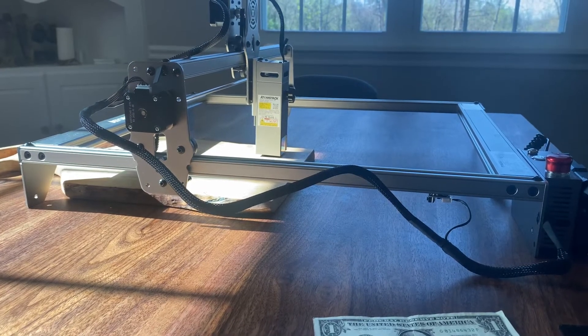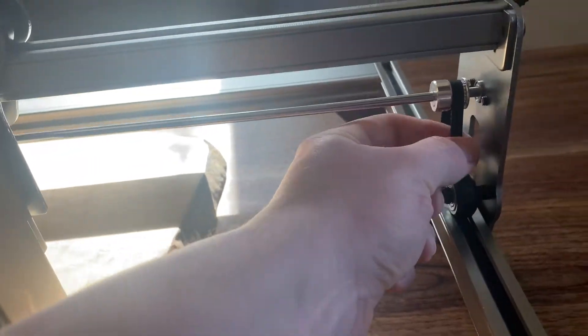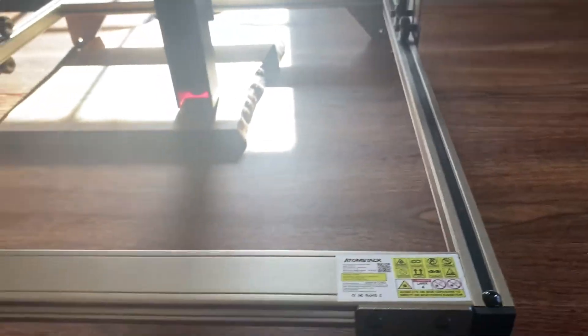Some people are a little concerned about building their own product. The build is just the frame — the extruded aluminum frame — nothing too difficult. You put your belts in, run them, tighten those four screws, and put caps on them. It is really easy.